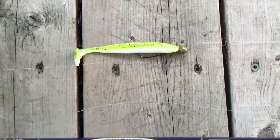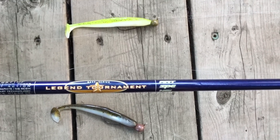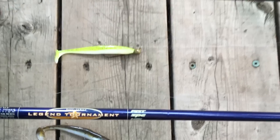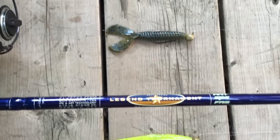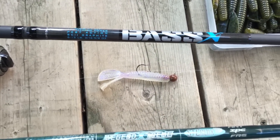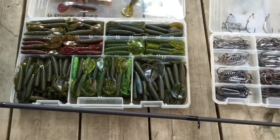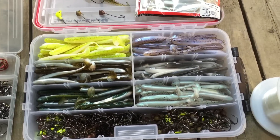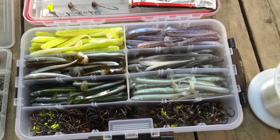I'll usually start off with about a 3/16 ounce jig head, fishing anywhere between 2 to about 12 feet of water. I'll go heavier as conditions require, but that's the setup right there — the Legend Tournament Bass all rigged up, the Legend Extreme, and the new Bass X. Try the Menace Grub as well as the Strike King KVD Shiner; they will put more and bigger bass in your live well.